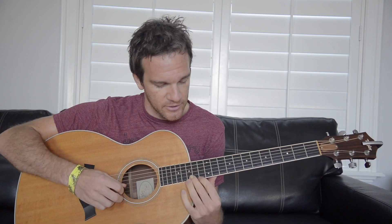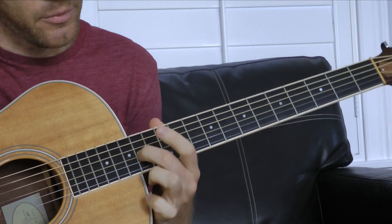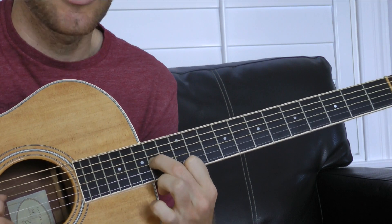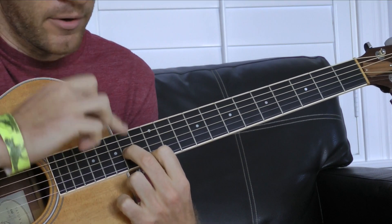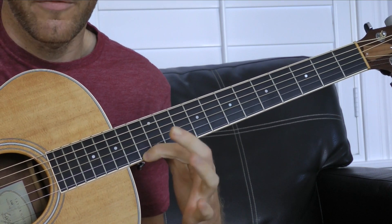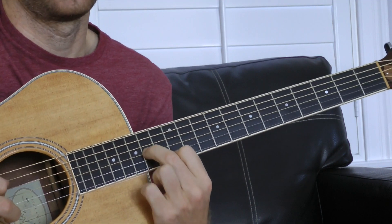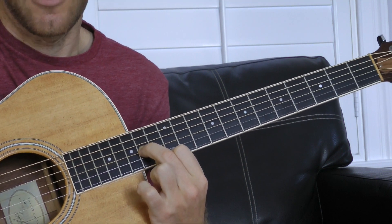It's actually really easy to play conceptually once you think of it as shapes. We're just going to have two shapes. Shape number one is going to be where your middle finger is on the G string — we're going to start on the 14th fret — and your pointer finger is on the high E string on the 13th fret. So shape one: middle finger on the G string, pointer finger on the high E string, one fret back. We're going to hit the D string open, the G string, the E string, and the G string.